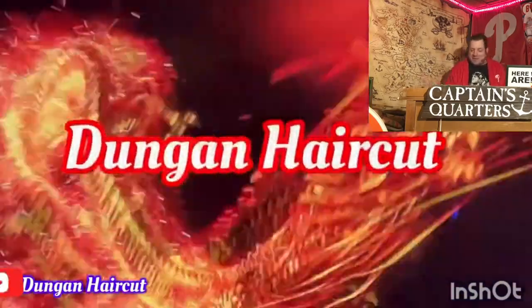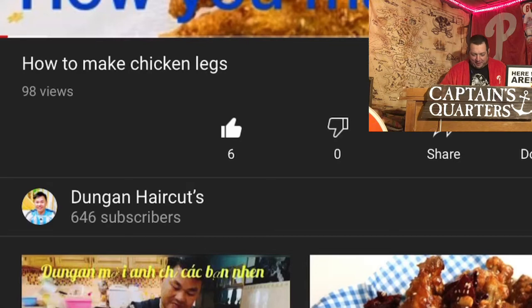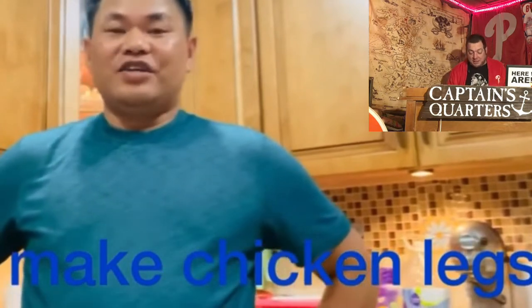So today, what we're going to do is we're going to learn how to cook chicken legs with Duncan, from Duncan's Haircuts. Welcome to Duncan's Haircut! There he is, 30 years in America. How to make chicken legs. 98 views. I gave it a thumbs up — make sure you give it a thumbs up. There will be a link to this video, how to make chicken legs, in the description of this video.